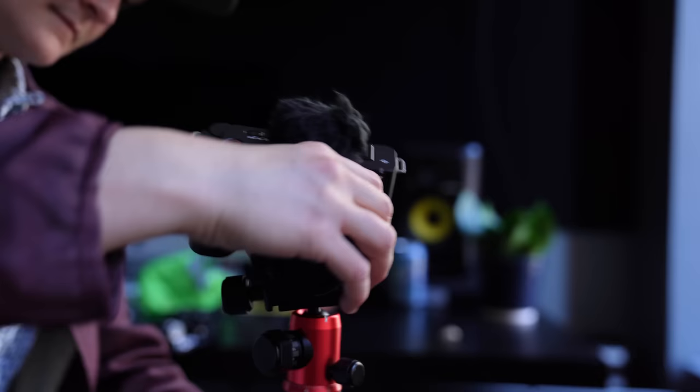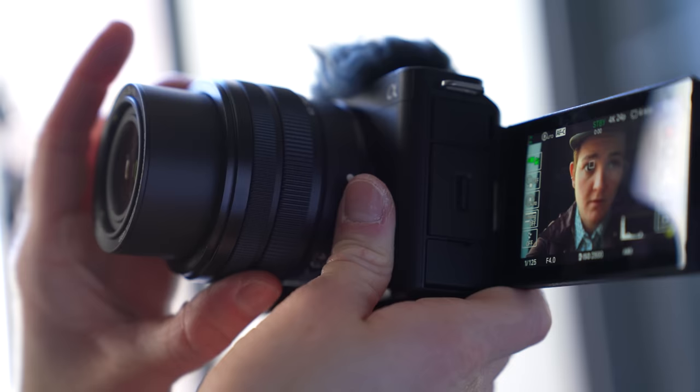Vlogging is hard. First, you have to have something interesting to convey, then you have to figure out a compelling way to show it. You gotta know how to use a camera, and any way to make even one part of that process easier is a win. Sony thinks it could help with everything but the story.